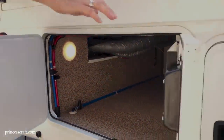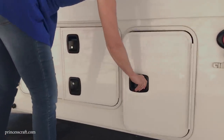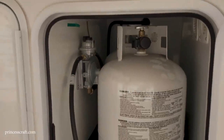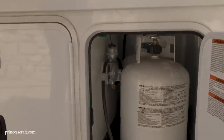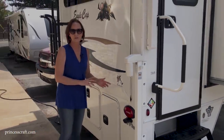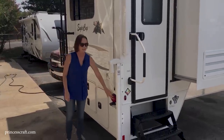The last compartment has two propane tanks — seven and a half gallons each, 30 pounds, so you've got 15 gallons of propane total on this unit. There's automatic switchover so when one is empty you switch right over to the other one. Plus LED lighting in the compartment.